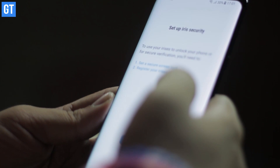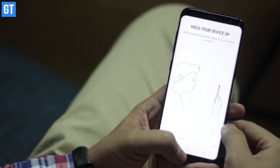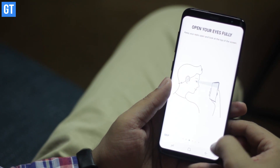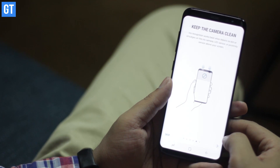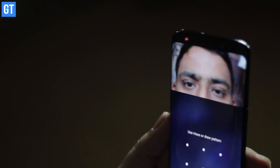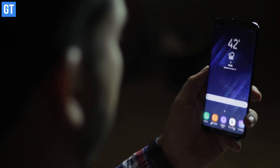The iris scanner works by capturing the pattern of the iris with the help of an infrared LED, similar to a fingerprint scanner. Iris patterns are unique, which means it goes a long way to protect your phone against intruders. With the oddly placed fingerprint sensor on the back, the iris scanner will likely become your default unlocking mechanism for the S8.